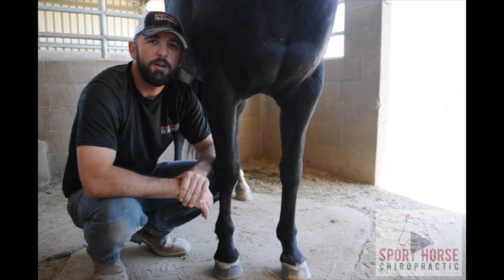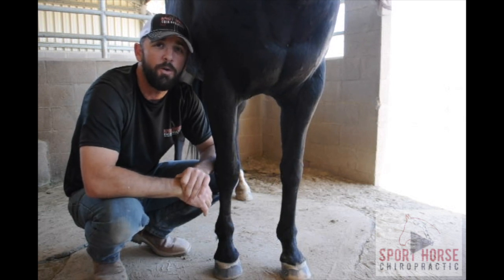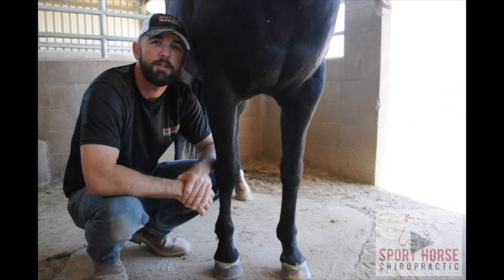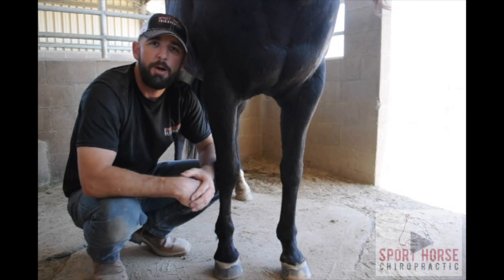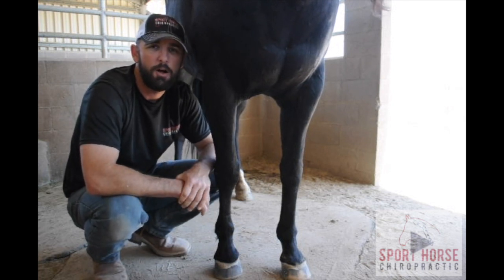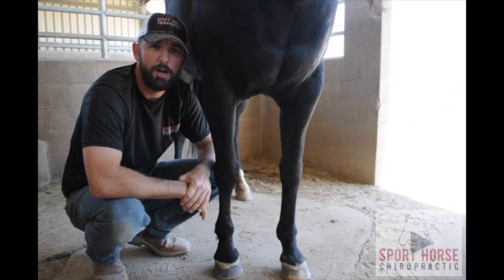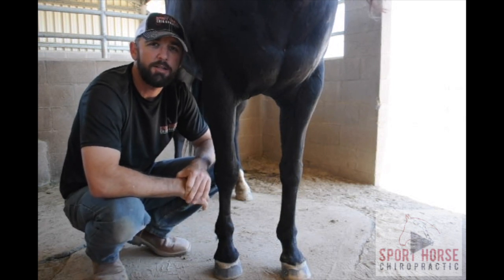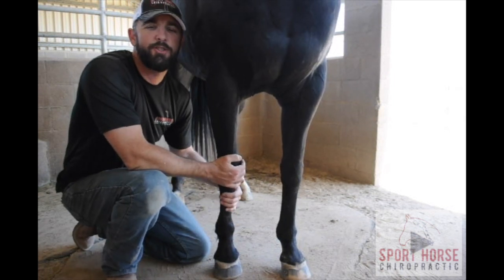If you have any questions about this or any other topics, or you'd like to learn more about what I do with Sport Horse Chiropractic, you can visit sporthorsechiropractic.com, check out my Facebook page at facebook.com/sporthorsechiropractic, Instagram at sporthorsechiropractic, or Twitter at sporthorsechiro. Thanks a lot for watching, and I'll see you next time.